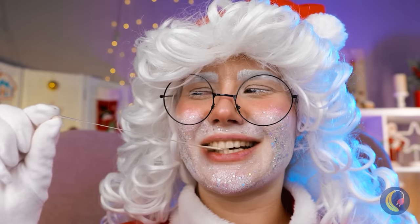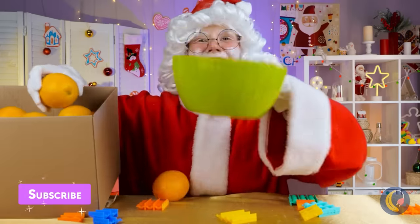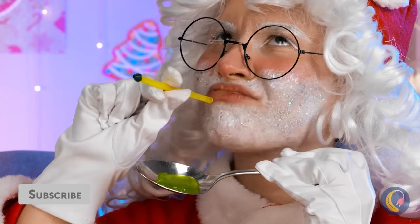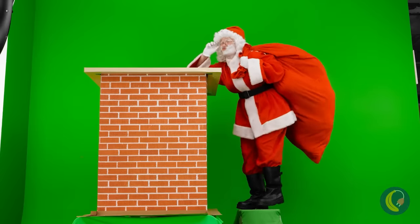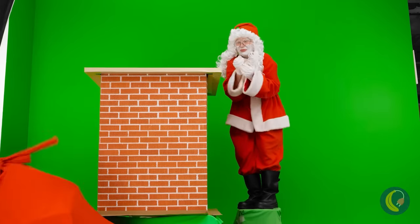Let's all give special thanks to Santa for appearing in person — you just know he's got a busy schedule this time of year. Holiday-tastic stuff! Catch you next time, bye-bye!